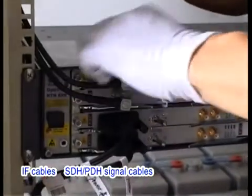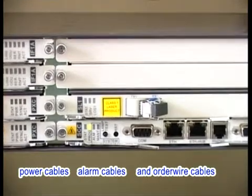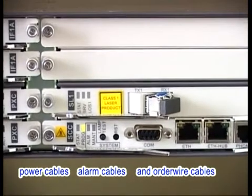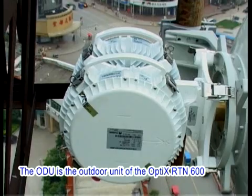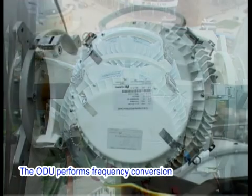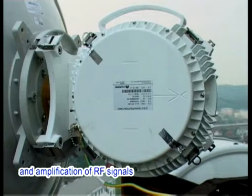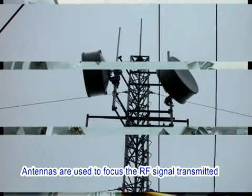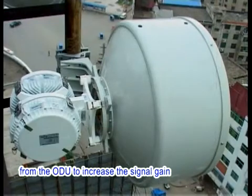IF cables, SDH, PDH signal cables, power cables, alarm cables, and order wire cables are all led out from the front panel of boards. The ODU is the outdoor unit of the Optics RTN600. The ODU performs frequency conversion and amplification of radio frequency signals. Antennas are used to focus the radio frequency signal transmitted from the ODU to increase the signal gain. The gain depends on the diameter of the antenna and the frequency.